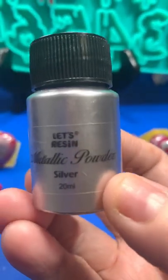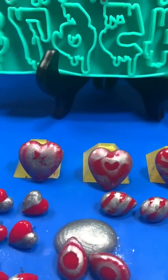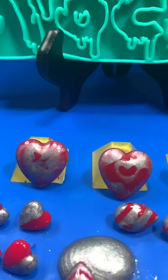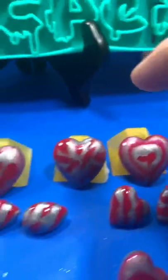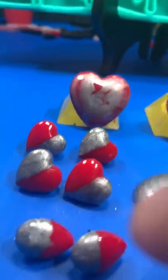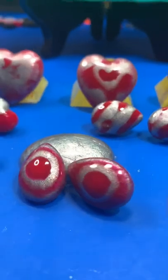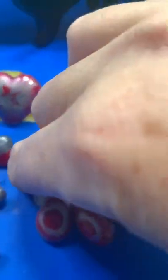Depending on how much powder you put in depends on the thickness. Depending on when you start and how thick the resin is, some are thinner and you can see them blended more. As it got thicker towards the end, it became more of a solid color, not blending. When you mix them, that was just the last run-overs.